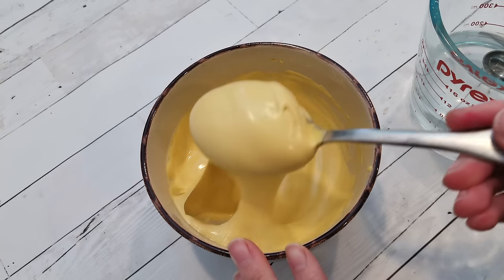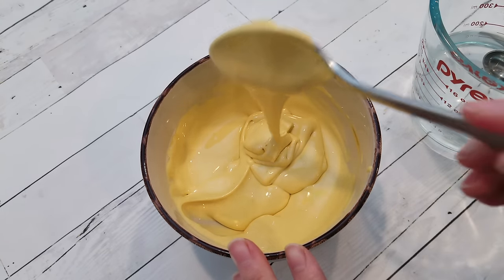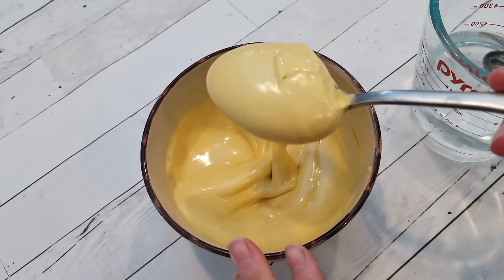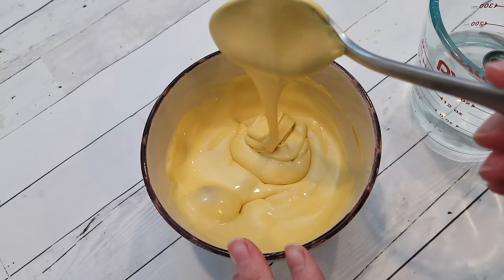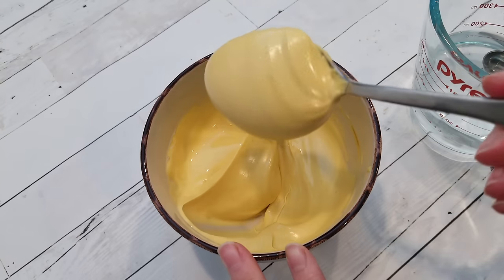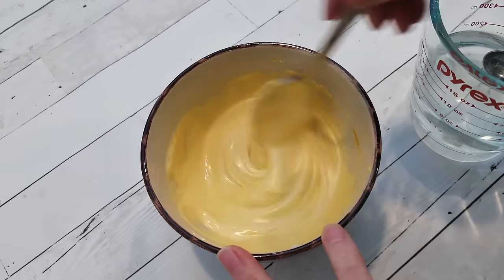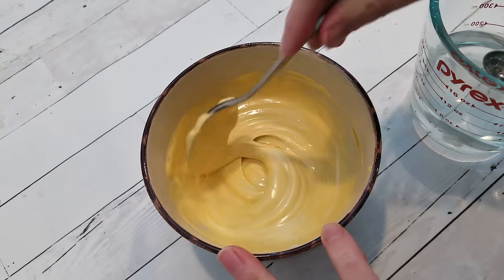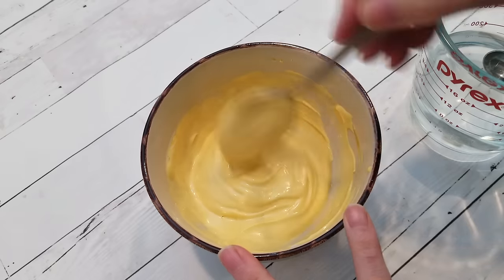And if you're one of those people that don't want to have two different consistencies when you flood your cookies, and you want to skip the bottles and the piping tips and just go for one of those tipless piping bags, this is the consistency that you want to use. It's also the most common consistency for things like lettering or royal icing transfers, or both, as I'm going to show you in this tutorial.